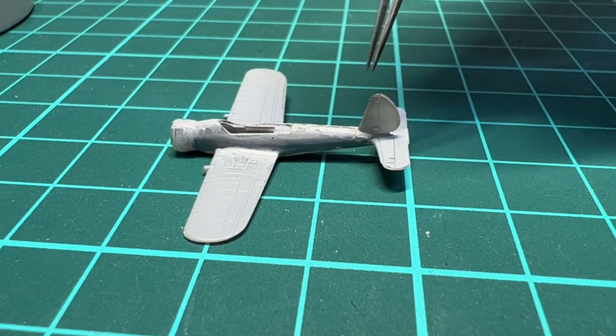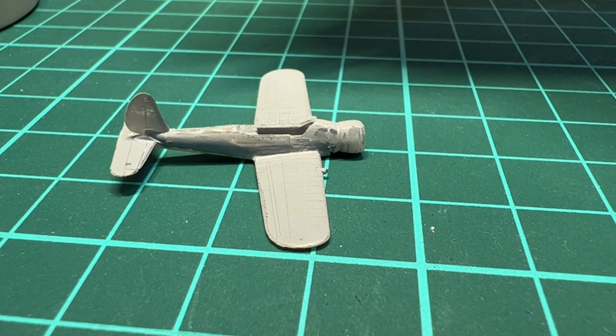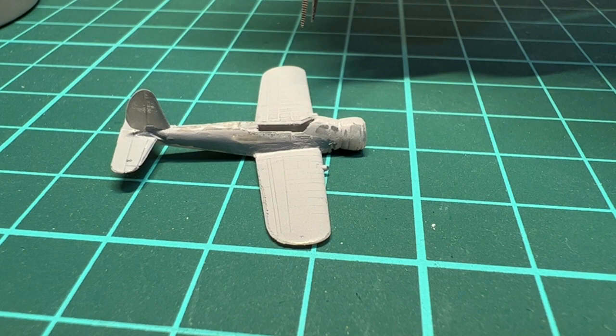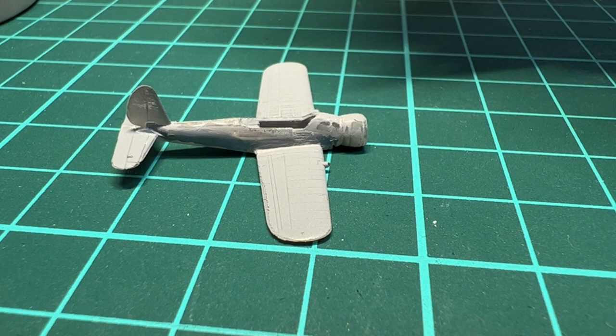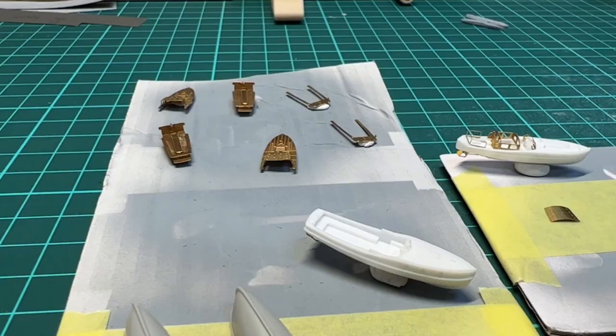The plane has gotten some primer. I have started sanding and had some rounds of Mr. Surfacer, so things are starting to shape up. I need probably one more round of Mr. Surfacer 1000 before I finalize with 1500. Then it's time to add the photo-etch canopy and also the rig for the pontoons, then paint — and I will definitely paint them separately so I have good access to the underside of the plane.